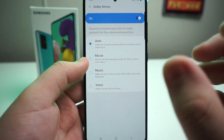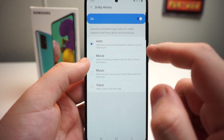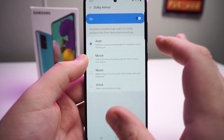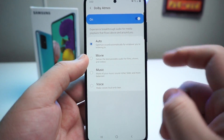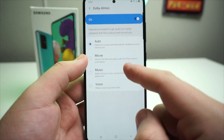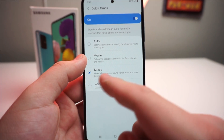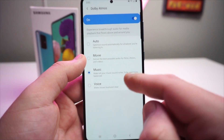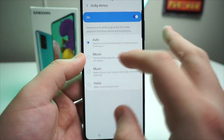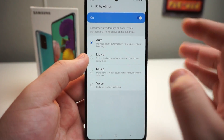We have a few different settings. There's a little header that says 'experience breakthrough audio for media playback that flows above and around you' — this is essentially surround sound audio, very nice sounding audio. We have four settings: Auto, which optimizes sound automatically for whatever you're listening to; Movie, which delivers the best possible audio for films, shows, and videos; Music, which makes all music sound richer, fuller, and more balanced; and Voice, which makes voices loud and clear. So we're just going to keep it on auto, but depending on what you're doing you can go ahead and change that around and see which one you prefer more.